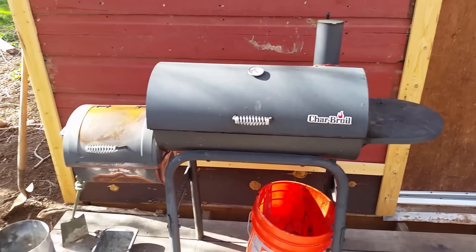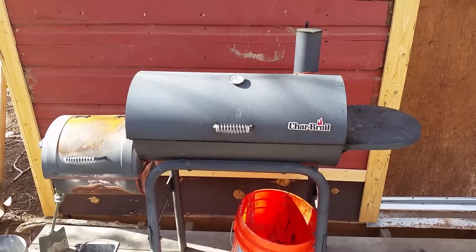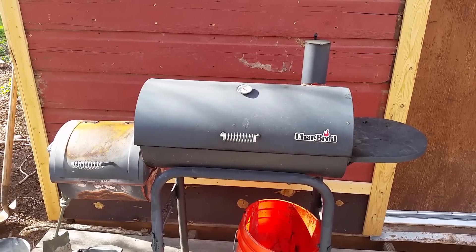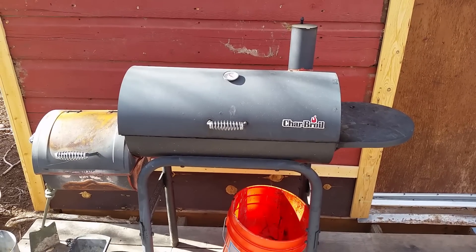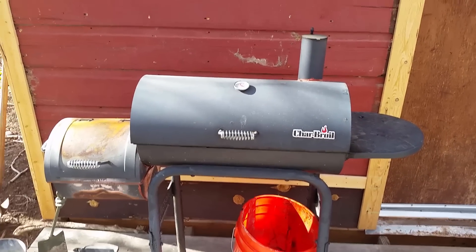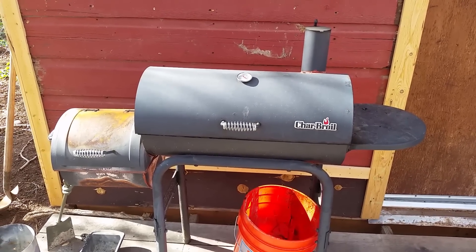Overall I really like the smoker. It's a decent beginner smoker — not a professional one. It's a side-along smoker with the firebox on the side. I would recommend it to anybody wanting to get into smoking or anyone just curious whether they enjoy it. That's why I bought it, and I discovered that I absolutely love smoking. Now I'm going to get a better model with thicker gauge metal and continue my smoking endeavors. Thank you very much for watching — I hope you learned something. Please like, comment, and subscribe.